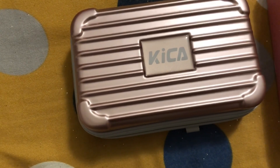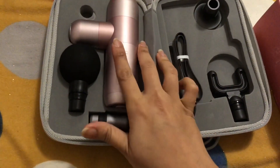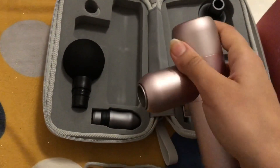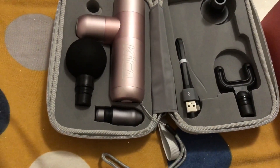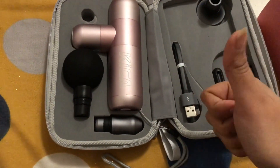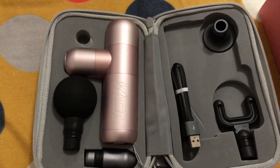Once you unzip it, this is how the whole packaging looks. Here are the four attachments — one, two, three, four. Here is the massage gun and here is the power cord for charging. It's not heavy at all. You can easily use it to massage your back, legs, arms, neck, and even your face on a lower frequency. One thing I found is that for the back it's a bit tricky on your own, but you can take a friend's, mother's, or husband's help. Otherwise this product is 10 out of 10 and it gets a thumbs up from me!